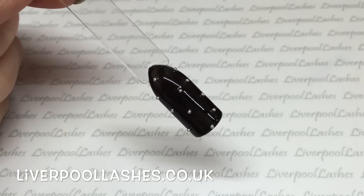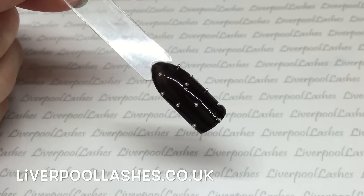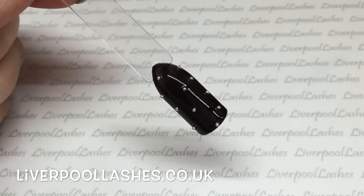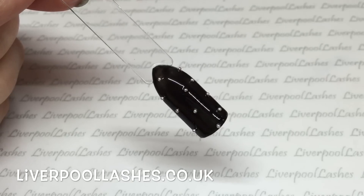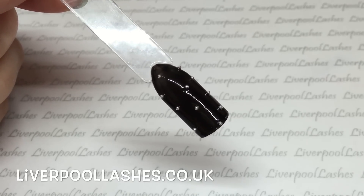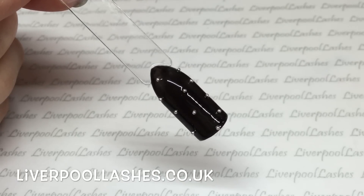I must admit caviar beads can get a little bit messy — you definitely end up with them all over the table and they can be quite fiddly — so this process completely eliminates that. Also, it's a lot handier to have, definitely if you're perhaps a mobile nail technician, as it's just something that keeps it controlled and does the application in one go without any fuss.